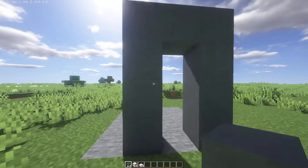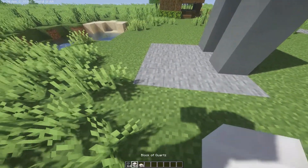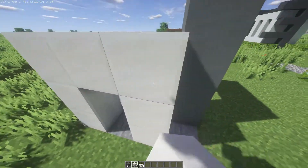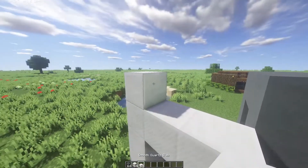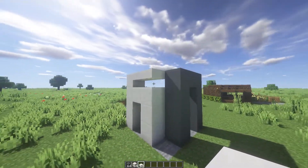So you have this design right here. Then on this side, we're going to go across and then make a small doorway, so it's pretty much the same thing but a little bit smaller. Then we're going to have a block right here, and then have 2 quartz slabs right there, so we have this little design.